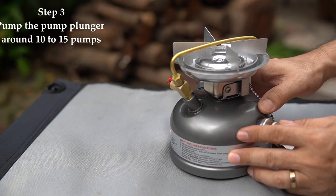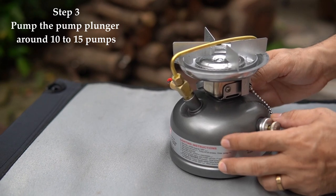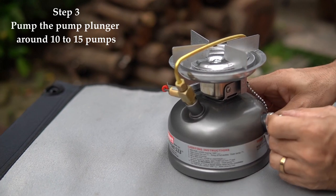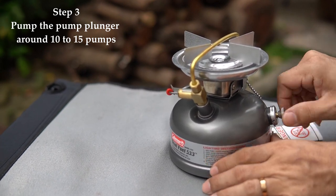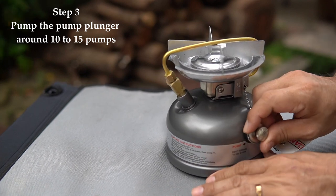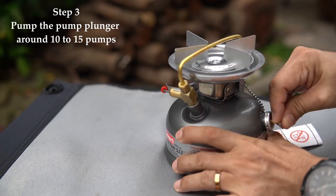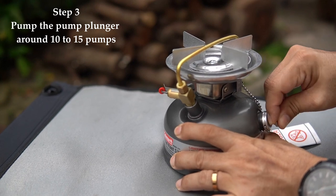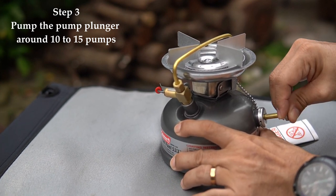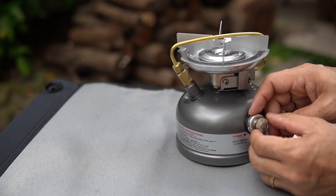Now we're at step 3: pump air into the tank by using the pump plunger. The tank is good quality, manufactured and tested by Coleman to withstand the pressure. Turn the plunger half a circle, hold your thumb over the hole, and start pumping while holding the tank. Pump around 10 to 15 times, then remember to close the pump plunger clockwise.